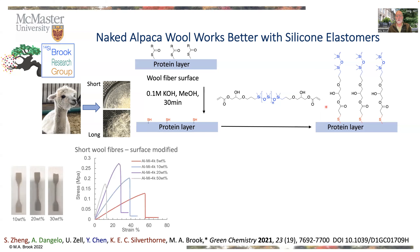Indeed, when you incorporate that into silicone rubber — you see the dog bones over here — we can incorporate the fibers between about 10 and up to 50%. And you can dial in the mechanical strength of those materials against tensile experiments.